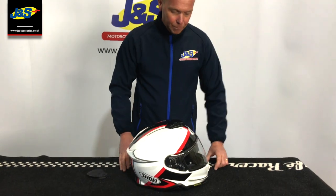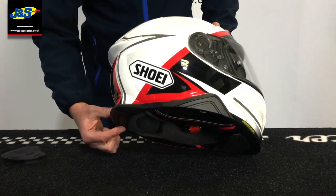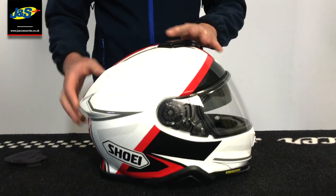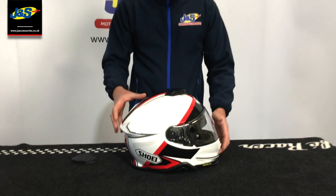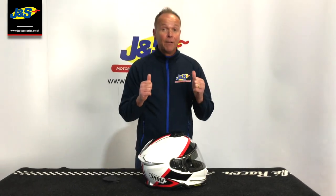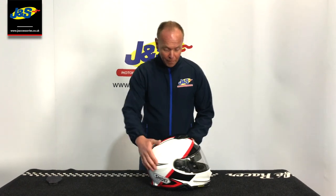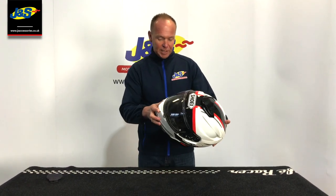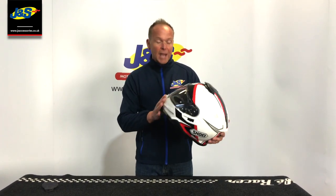Obviously the shell shape is slightly different because they've had to incorporate the intercom system. One of the other guys has just tried it on and says it fits slightly differently, and for the better. Obviously that's going to be personal to each person, so get yourselves down to JNS Accessories — they're all in stock now. Get them tried on; we think it's a definite thumbs up. They've done a great job on it.